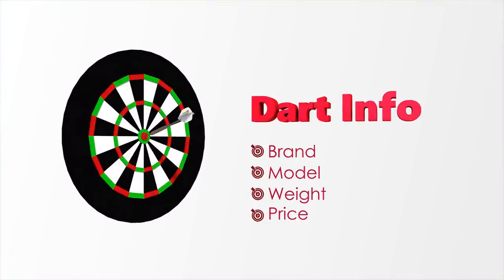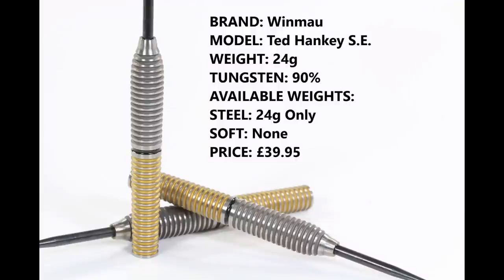This particular version of the Ted Hankey is only available in one weight — 24 grams. On the website it's classed as a special edition, so whether that means they'll only ever be in this particular weight, I don't really know. It's a 90% tungsten steel tip dart. When I bought them they were £39.95, and quite a few shops still have them at that price, but recently some shops have them at £42.95.